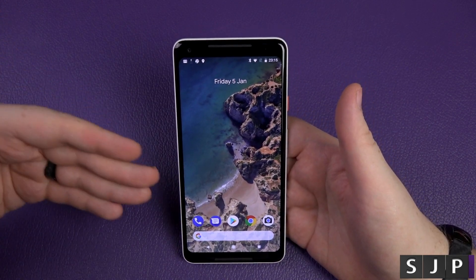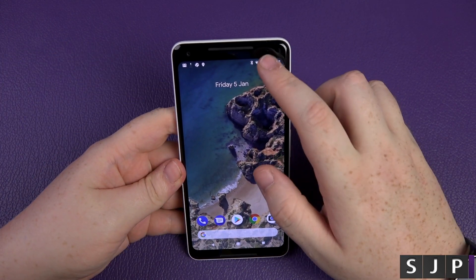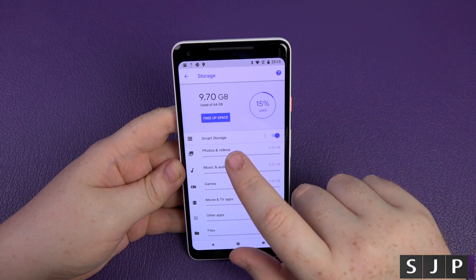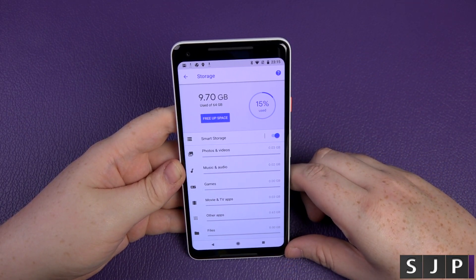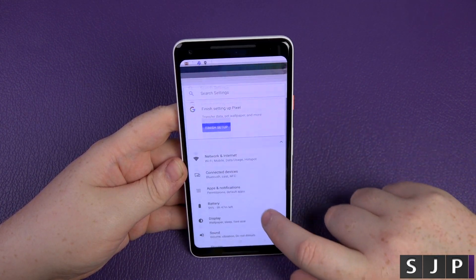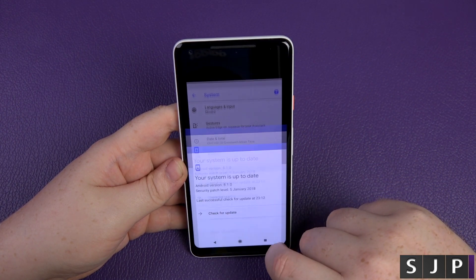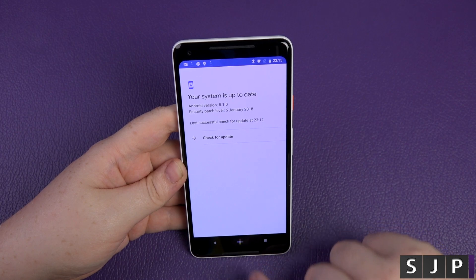Now I'm going to install my favourite apps like my email client. Before it downloads anything, let's see how much storage we've got. Out of the box I'm using 9.7 gigabytes — only 15% used, that's not too bad at all. And I'm already on Android 8.1.0, with yesterday's security patch — absolutely epic.